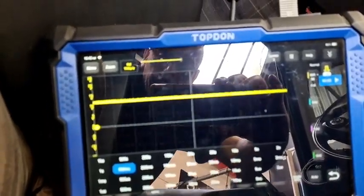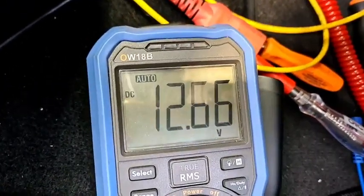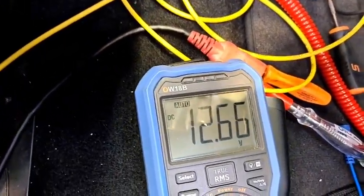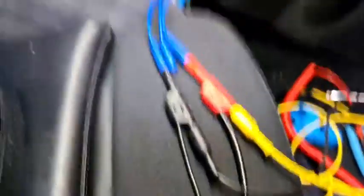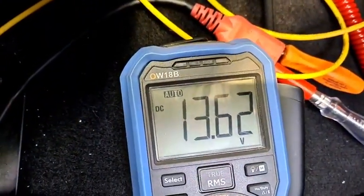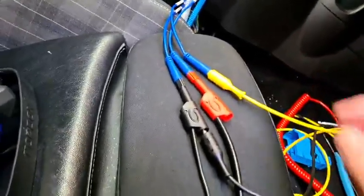Looking at the PicoScope, you can see it's running over battery voltage on terminal 15 wake-up on pin 78. I'm using the Hobby Tools breakout lead set to front-probe straight into the pins. We've got 12.66 volts on the wake-up. Swapping over to terminal 30, we've got 13.63 volts — it's on the GYS battery support.